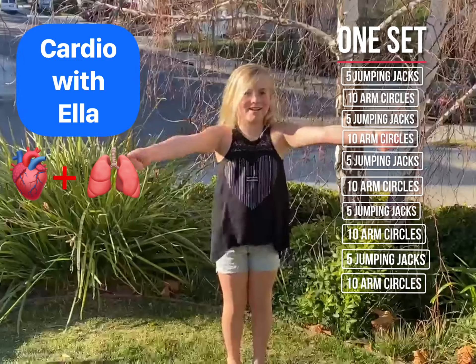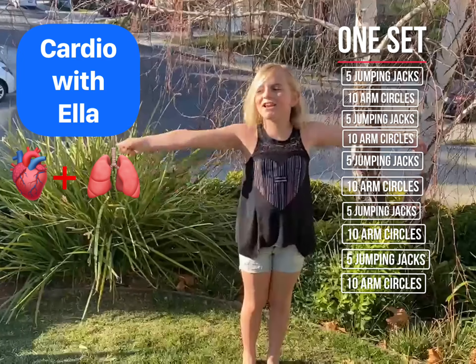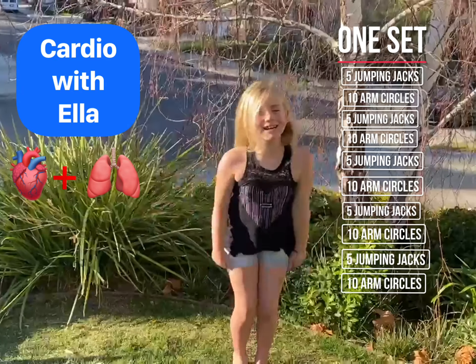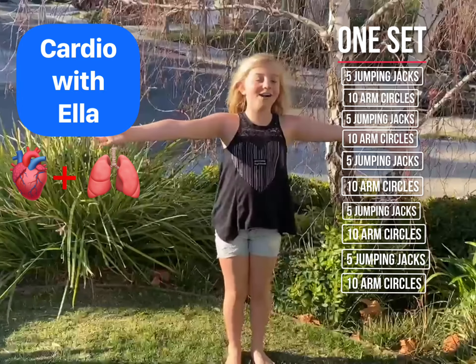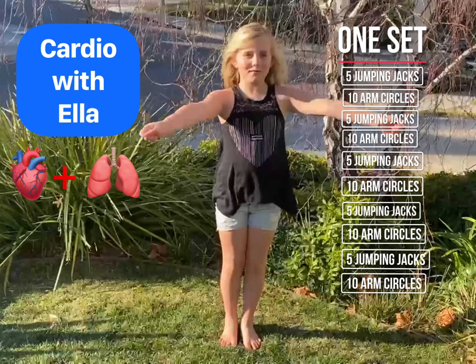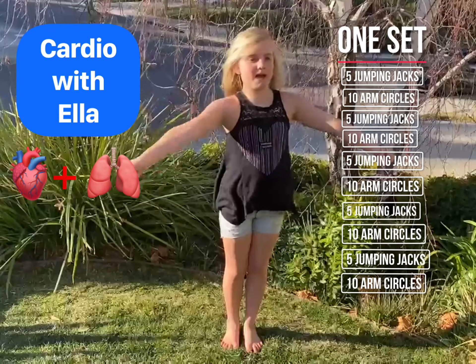Again, arm circles. One, two, five, six, seven, eight, nine, ten. Again, arm circles. One, two, three, four, five, six, seven, eight, nine, ten.